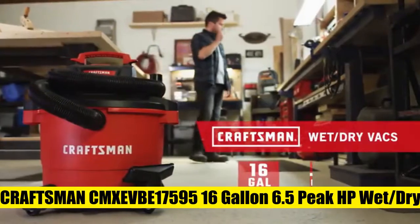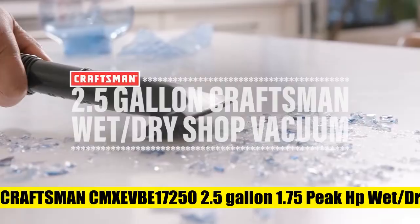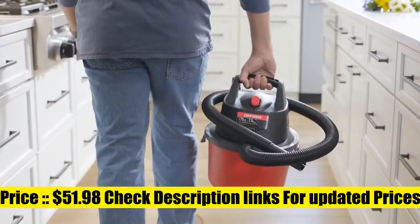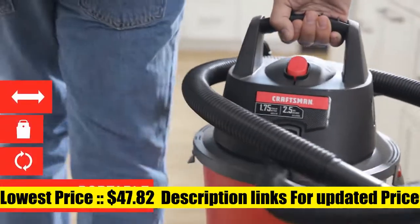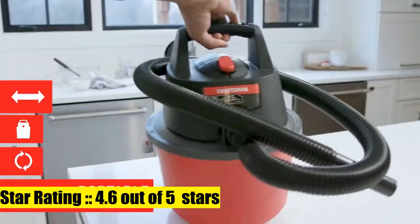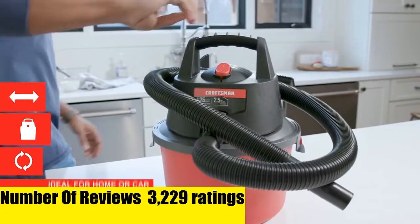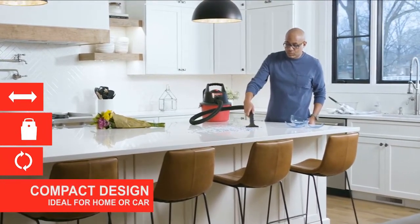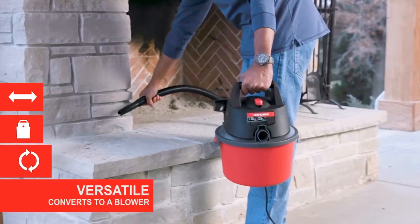The Craftsman 2.5-gallon 1.75 peak HP wet/dry vac is lightweight and offers unparalleled mobility, perfect for the home, garage, cars, trucks, and vans. Its compact size, carry handle, and cord wrap feature allow for easy storage. The shop vacuum can also be used as a blower for added versatility.